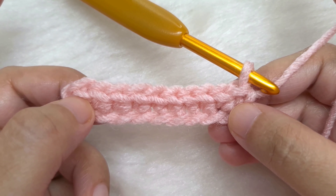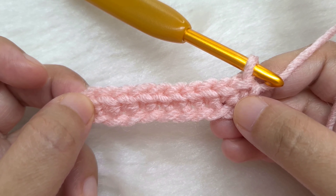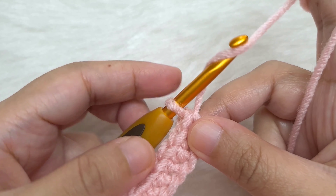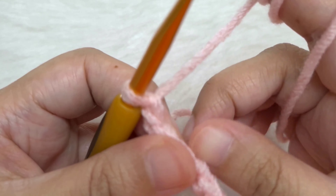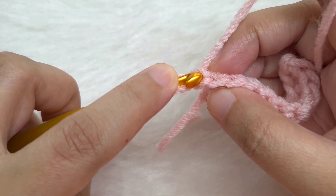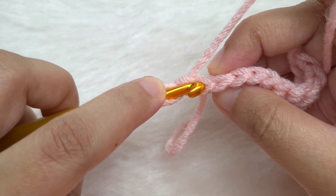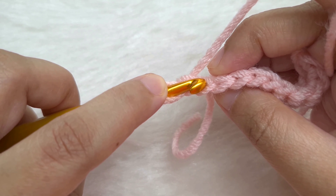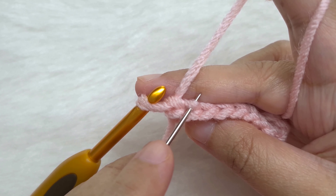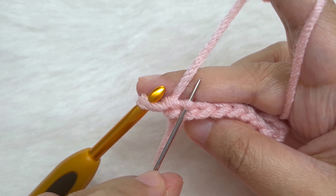Count all your single crochets — all the V's that you see. This is the very first V. We are going to have 10 in all. Now chain one and turn our work — yarn over and pull through. This is our chain one and we will turn our work to work in this direction. The loop on the hook does not count as a chain. This is our chain one stitch; we are not going to work into it. We will work only in the back loop of each stitch — each stitch has a loop facing us and a loop facing away.